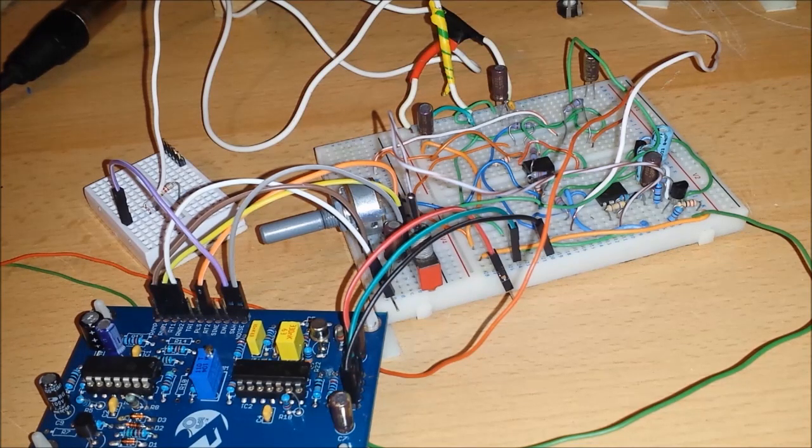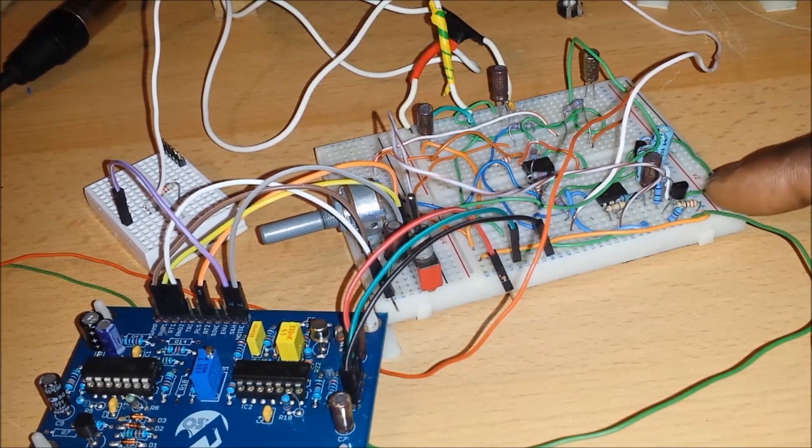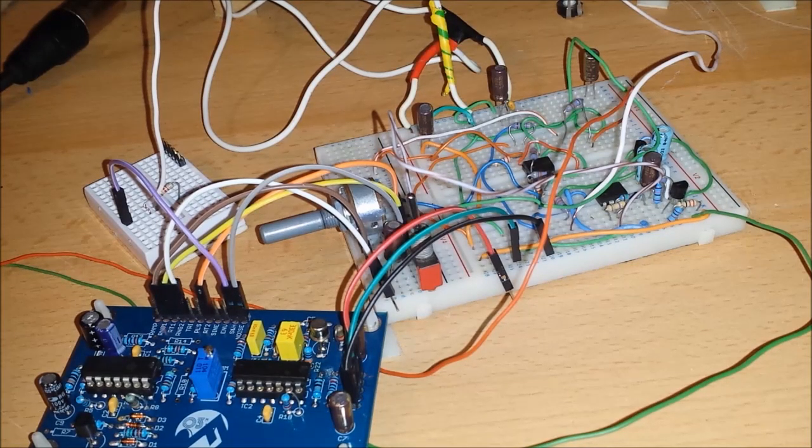Over here I've built a noise generator just to be able to test the random wave, because you need to feed the sample and hold a random wave — the random control voltage. We use the pulse wave / square wave as the LFO clock signal. What happens is the clock wave will get sampled and held on a timing capacitor, and the random voltages will come out random. I can't explain too much technical depth on how that works because I don't fully know it.